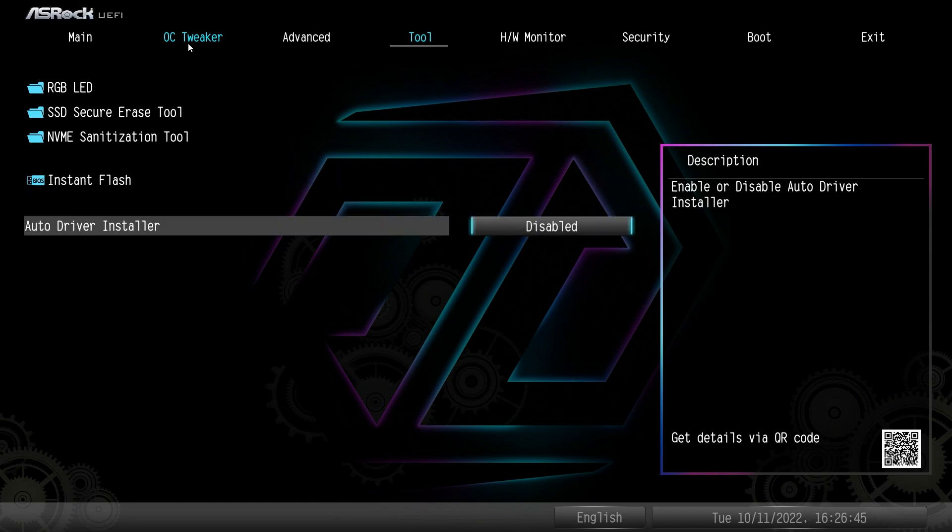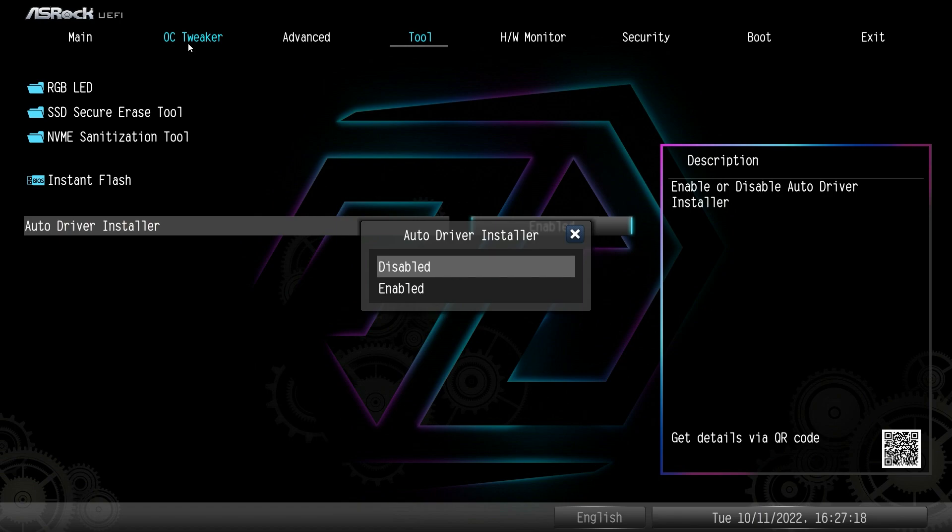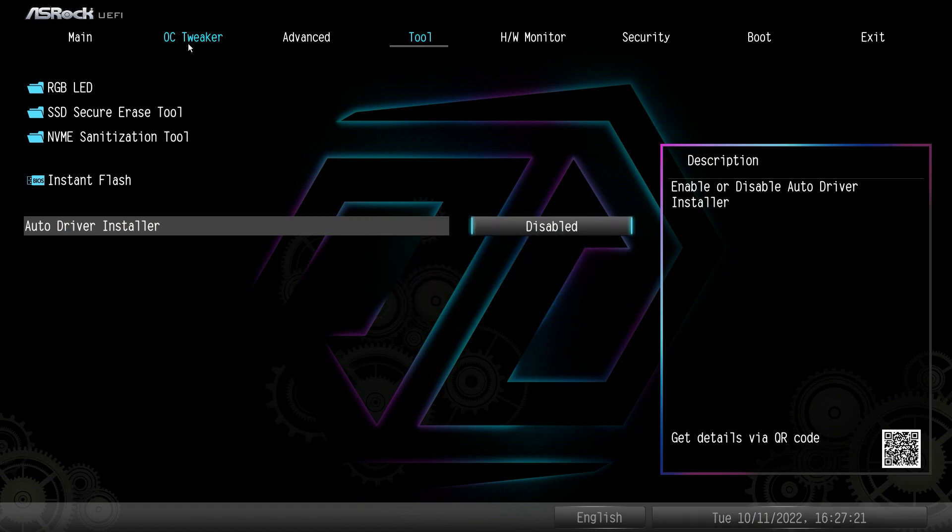The Auto Driver Installer automatically downloads and installs drivers on your first Windows boot. I actually prefer this because it's a pain to manually download each driver — audio, SATA, everything. It's enabled by default, but you can disable it if you prefer. It doesn't just silently install everything — it prompts you with the drivers you need and then installs them.